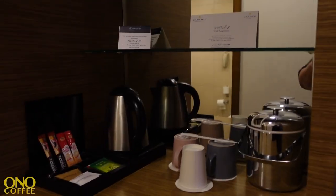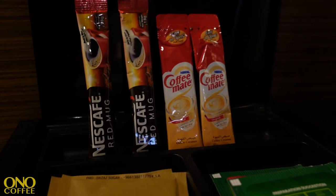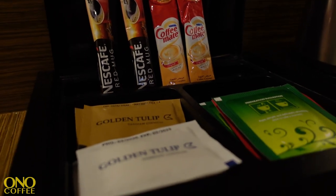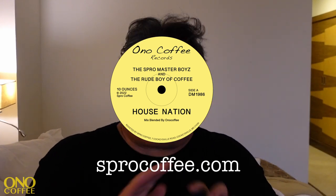They actually have a kettle in here. They also offer some coffee — Nescafé and Coffee-Mate — not really great stuff, so I'm glad I brought my own coffee, which is the House Nation from Spro Coffee. Link below.